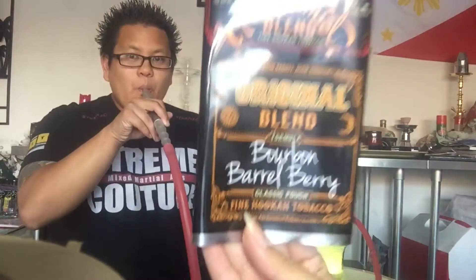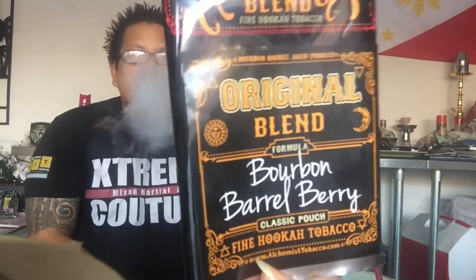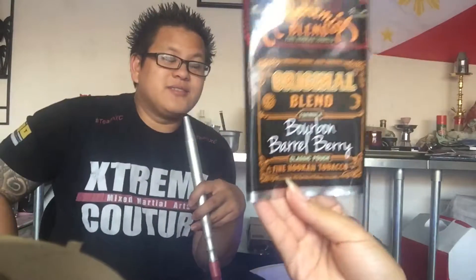As you know, I love Samba Brain Freeze and I mix it with almost everything I smoke it with. The Alchemist blend is really good — I like that they have dark leaf tobacco. The one I mixed it with today is the Bourbon Barrel Berry. This combination tastes like Al Fokker Blueberry Mints, and that's one of my favorite Blueberry Mints.